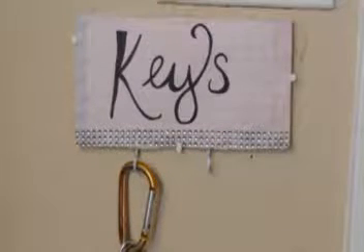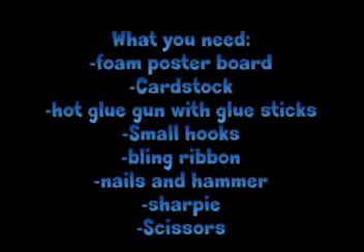Hi guys, it's Rianne. Today we're making this key holder. It's very simple and these are everything that you're going to be needing.